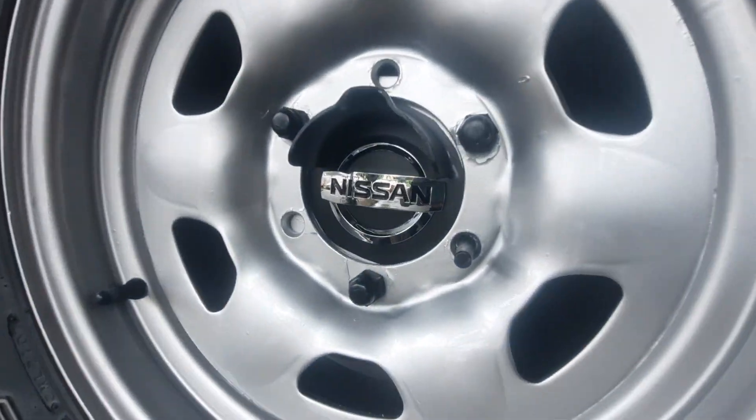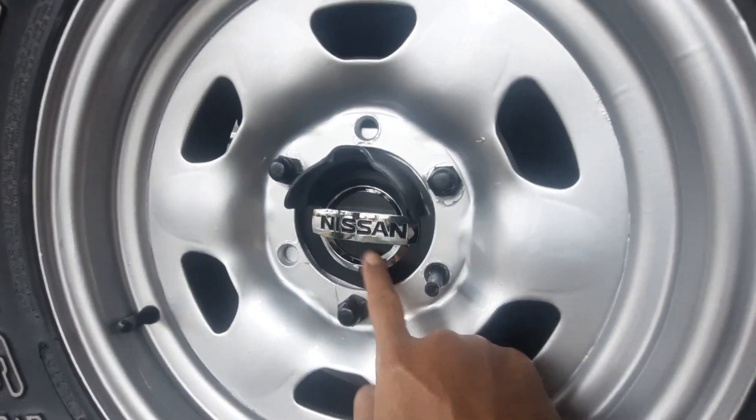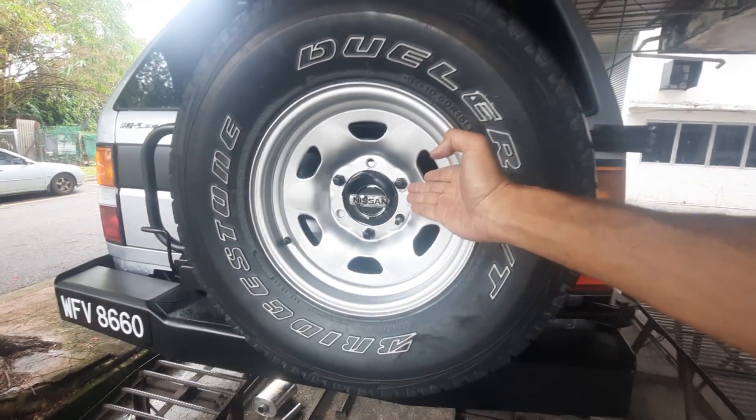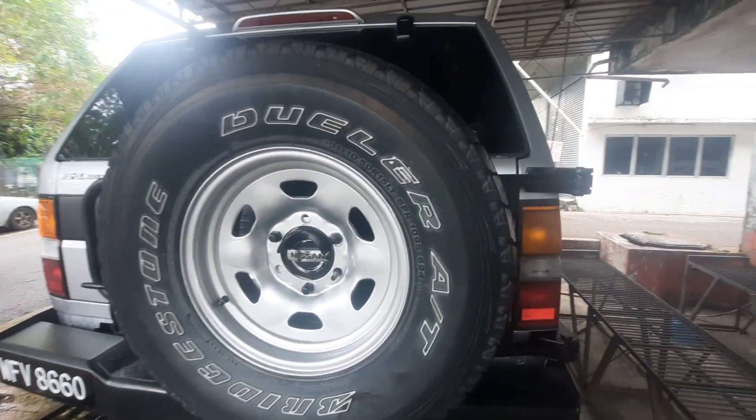Check this out — I actually bought this for the Sephiro, for the front grill of the Sephiro. But it was too big. It fit perfectly on the Terano though. So nice.